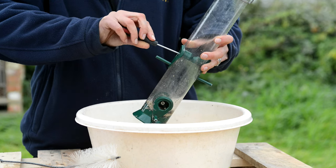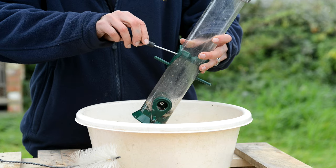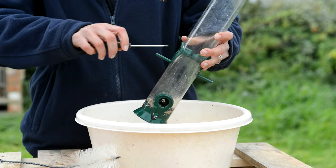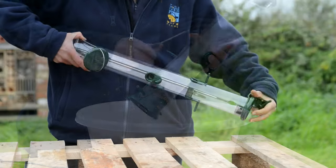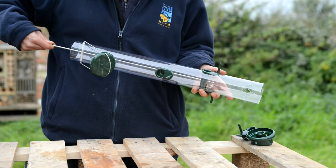If the seed feeder is really grubby, then you may need to take it apart, which is easy enough to do by undoing these screws in each feeder port. Or better still, invest in one or more of these ring pool feeders, which makes cleaning an absolute doddle.